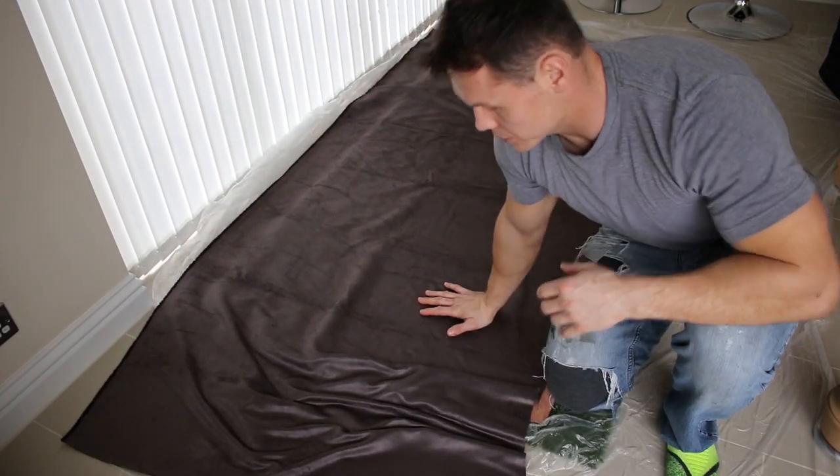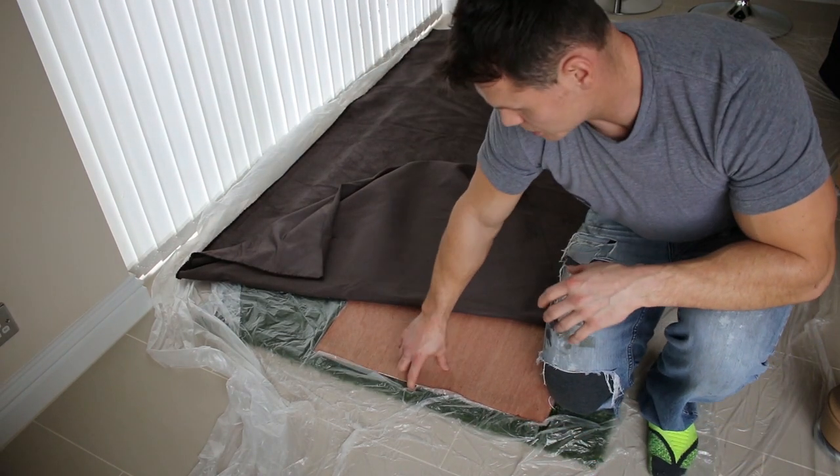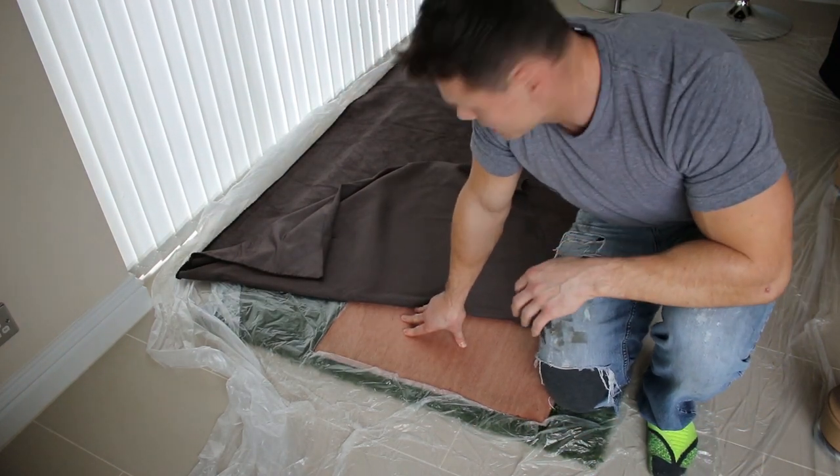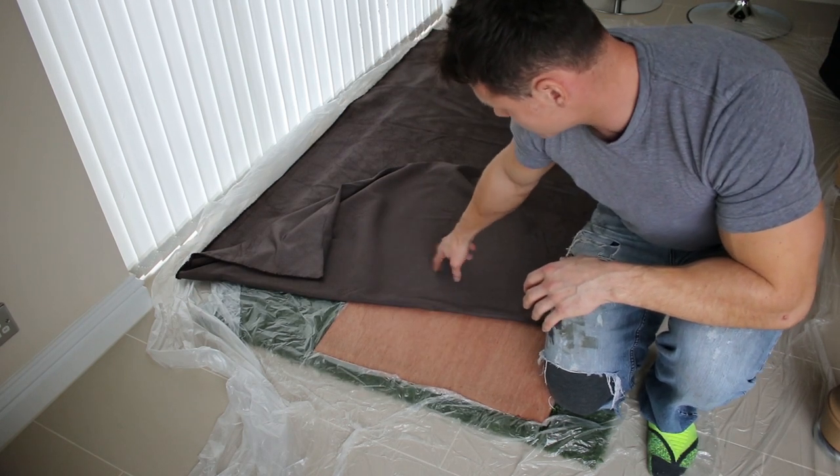What I've done there is I've cut the material. I've got my ply base — it's only six-mil ply. It might be a bit too thin, but I'm going to try it anyway. It's going to go on top of my bench seat. And I've got my material here which I've cut.